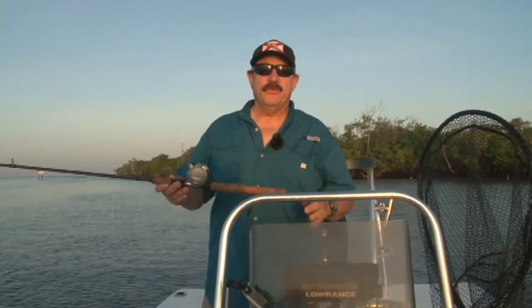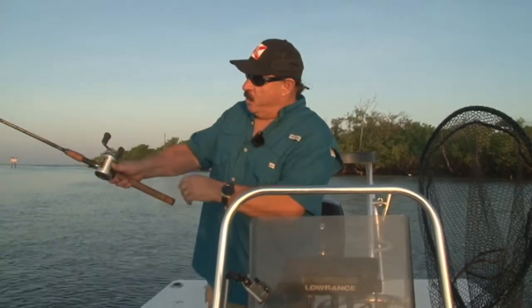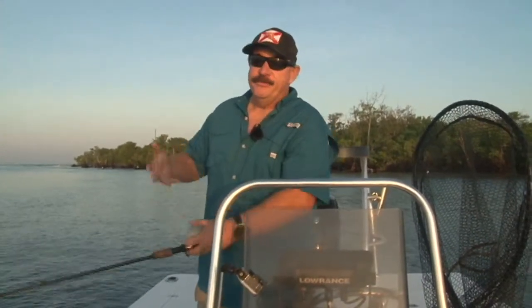Before we get any further, the first thing we need to talk about is tackle. You can use your regular spinning rod. I prefer a baitcaster for trolling, or a level wind, whatever you want to call it, for one reason. It's real easy to push the button and let out a little more line at a time versus trying to flip the bail and then reel in the slack. Other than that, whatever you have is exactly the tackle you need.